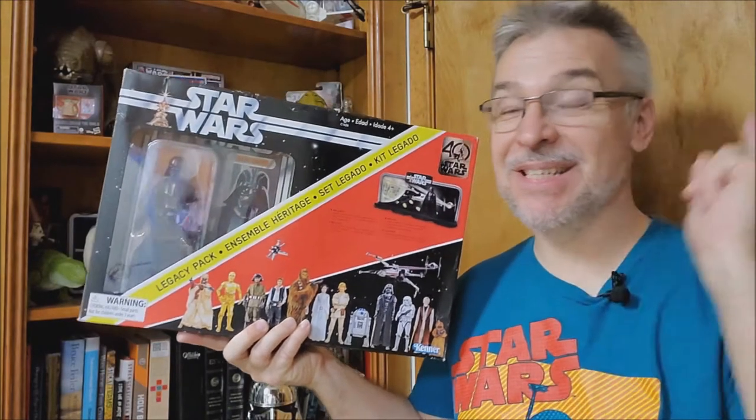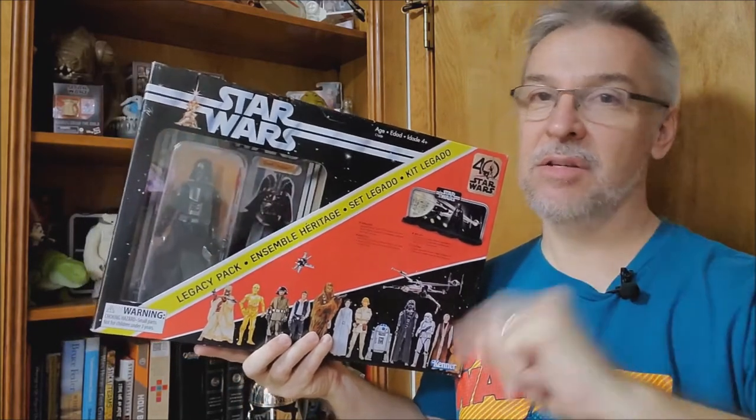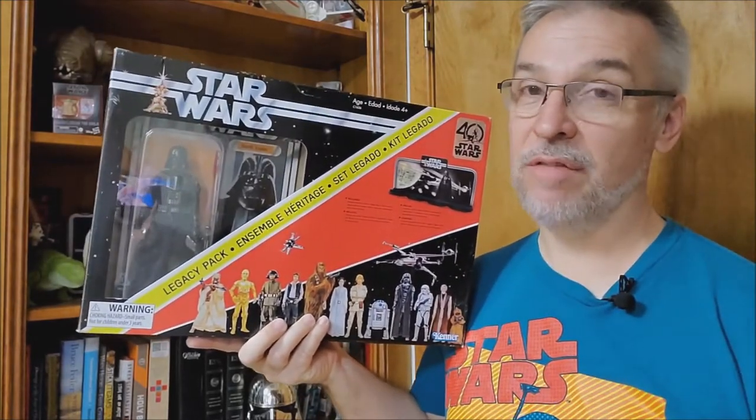Alright, this is the Disney Star Wars 40th Anniversary Black Series display stand. That's a mouthful. I found this on Amazon — it's $35.